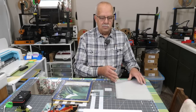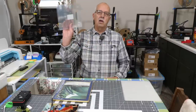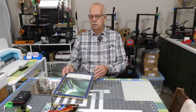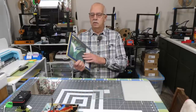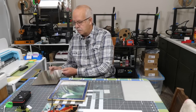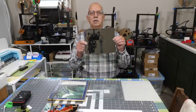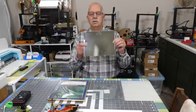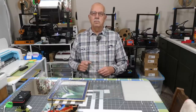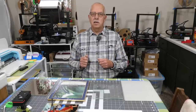Next you'll need a substrate. So what do I have here? The infamous Dollar Tree cutting board, a Dollar Tree picture frame glass, and a mirror. Those are the items I'm going to be putting my graphics on, and I'll show you how to do this step by step.